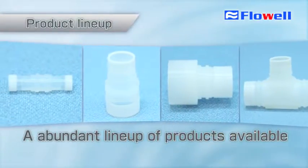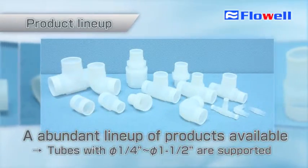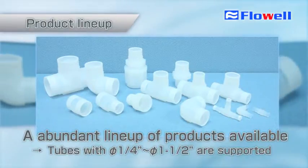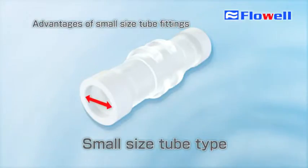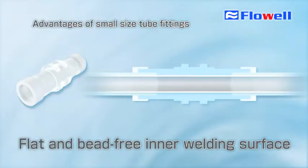The product lineup of the 70 Series includes union, elbow, and T fittings from ¼ inch through 1.5 inch, and fittings with different tube sizes are also available. We achieved our goal of producing small size tube fittings. Weld bead causes significant trouble in such small size tube fittings, but the 70 Series solved this problem with its flat inner welding surface.